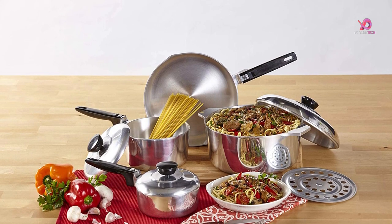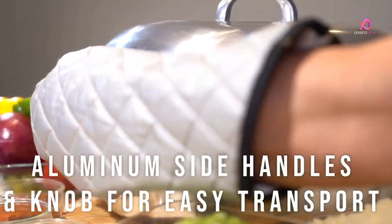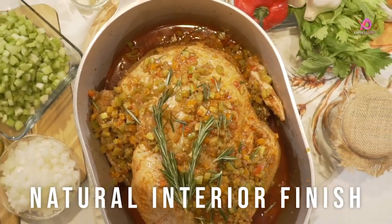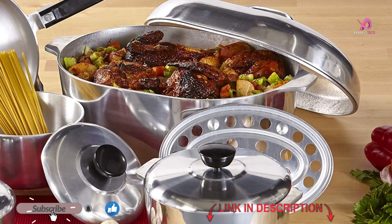Investing in quality cookware like this one elevates your culinary skills and saves you money in the long run, as they can last years if properly cared for. So why not give yourself that extra boost in your cooking game? Get the Anusa USA Heavy Duty 13-Piece Cast Aluminum Cookware Set now.